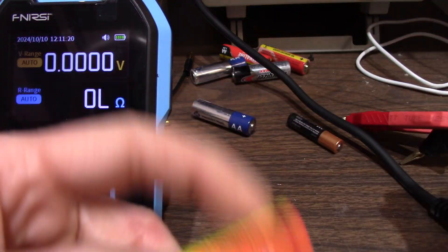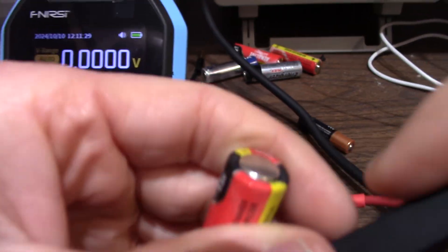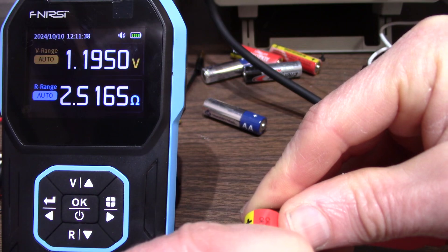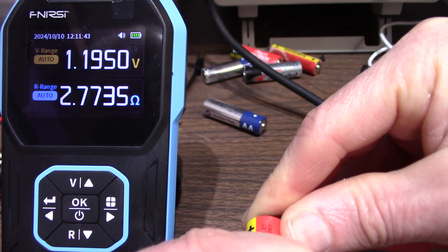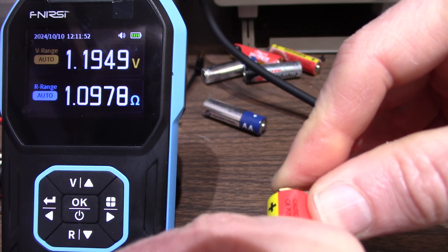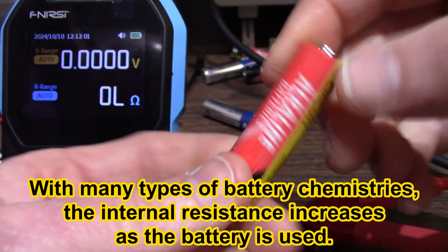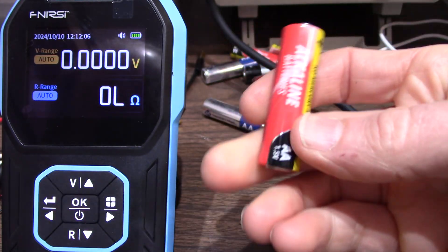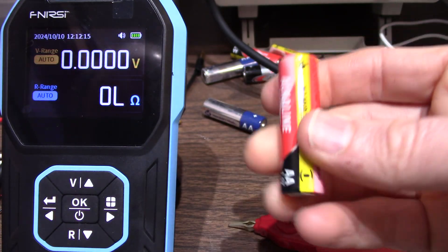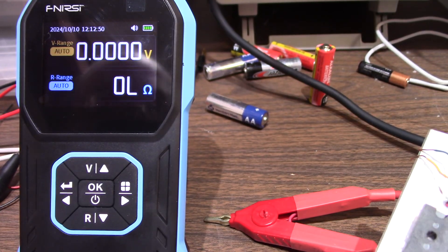We can check small batteries as well, though these leads are not really geared for that. You can still hold them on there. This battery is about 1.2 volts and around 2 ohms - that seems a little high. You have to make sure you're getting a really good connection. That's more like it: about 1.1 ohm internal resistance. This battery is pretty worn. It might still run something like a small LED flashlight, but if you try to put it in one of those older digital point-and-shoot cameras, the camera would just not want to turn on or it'll say the battery is low.